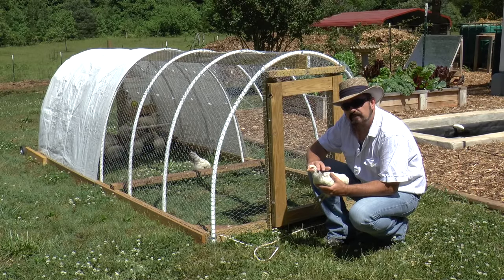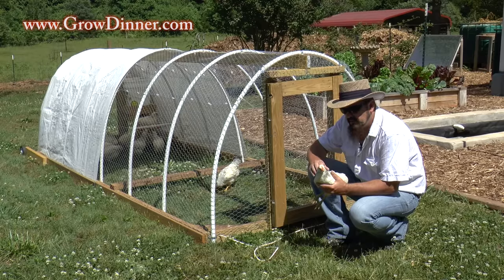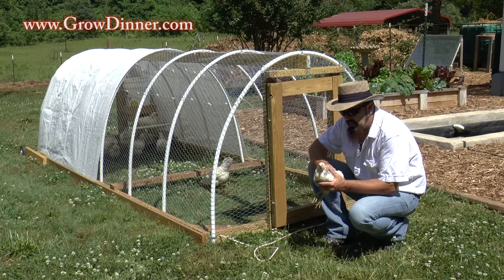Hello, my name is Chris Anthony. Most people just call me the Straw Hat Farmer. I'm with Grow Dinner Aquaponics, or Grow Dinner. We do a lot more than just aquaponics here at our small urban farm, and these are some Delaware chickens.